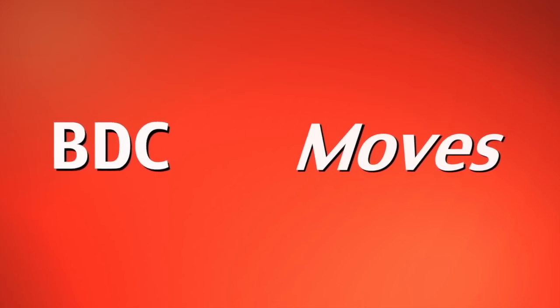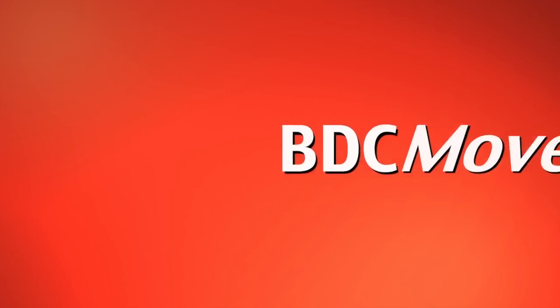Hi, I'm Tracy Stanfield, Contemporary Jazz Faculty at Broadway Dance Center, and this is BDC Moves. Assisting me today is Heidi Sutherland. We'll be teaching you a contemporary floor work phrase.